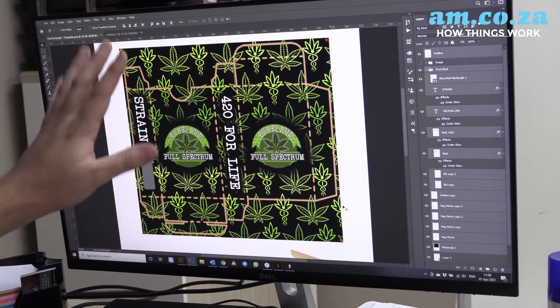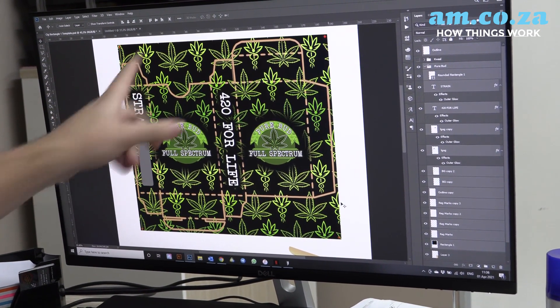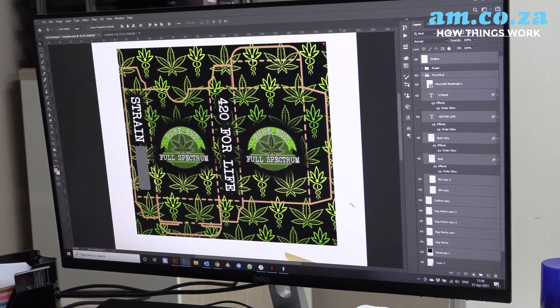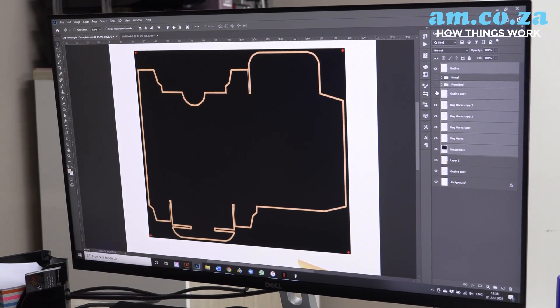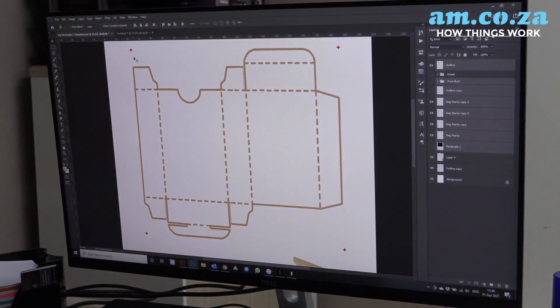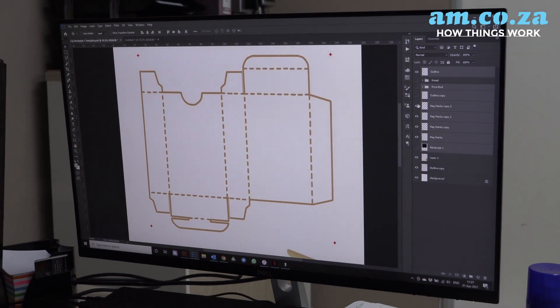From there, once we've saved our print design, we now need to set up our design for cutting for the laser. The simplest way to do that is to make sure that you remove all of your artwork. All we need now is our outside cut line, not our fold lines. So I'm going to get rid of my background and save this as a JPEG so that we can go and vectorize it, ready for our laser cutting.